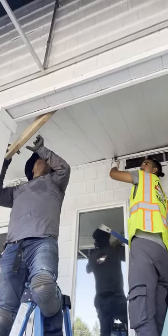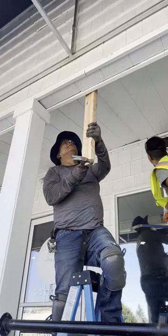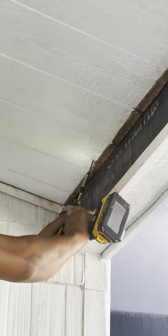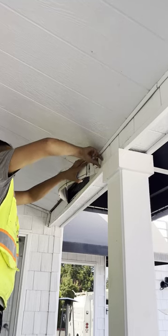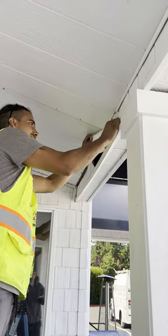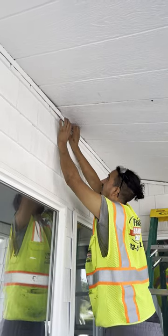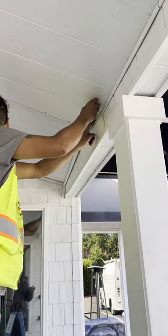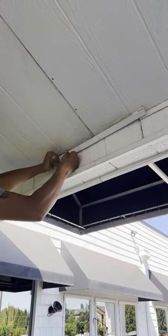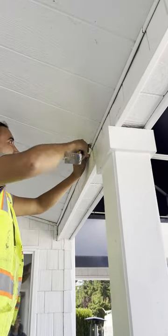Installing this scupper drain on a flat roof can be a relatively straightforward process with the right tools. Right here we already got it into place and screwed it to the sides. The rubber gasket I mentioned helps prevent water from seeping through the gap between the drainage opening and the roof — you place it around the scupper drain and attach it to the roof.